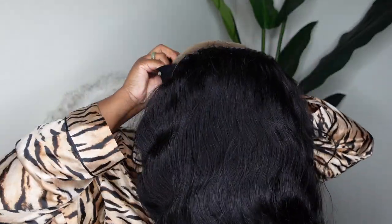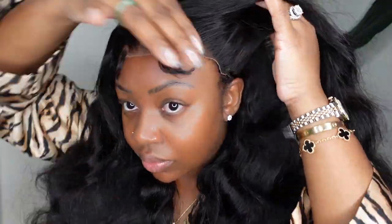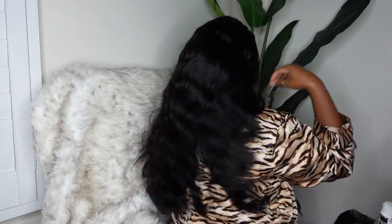I'm going to go ahead and apply her to my head so we can begin the installation process. So this is what she looks like on, and as I mentioned, she is a glueless fit. This is also a look at the hair — she's absolutely beautiful in texture. I do want to remind you that this is a 24-inch body wave lace wig. You can definitely pick out your customizations. Let's go ahead and get into the installation process.